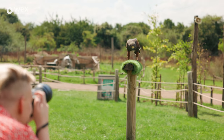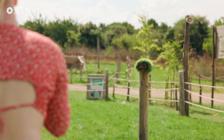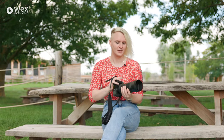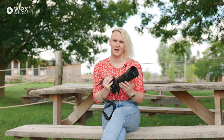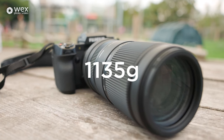Let's get straight into it. He's off! My first impressions holding this lens is that it's really well built. It's constructed of 22 elements in 16 groups. It has nine aperture blades with a rounded diaphragm, and it weighs in at 1,135 grams.